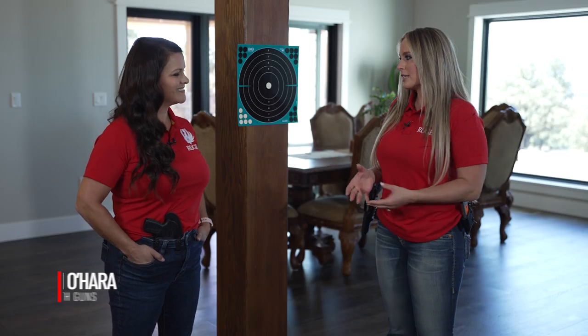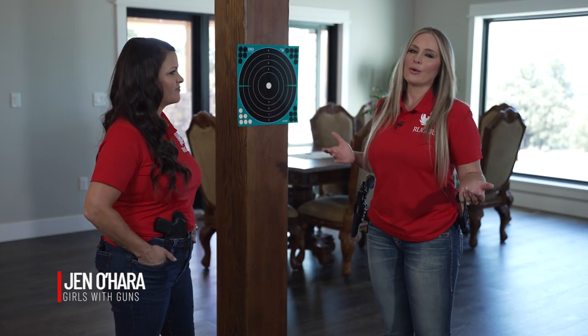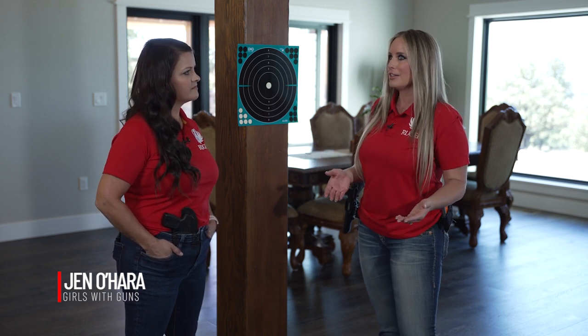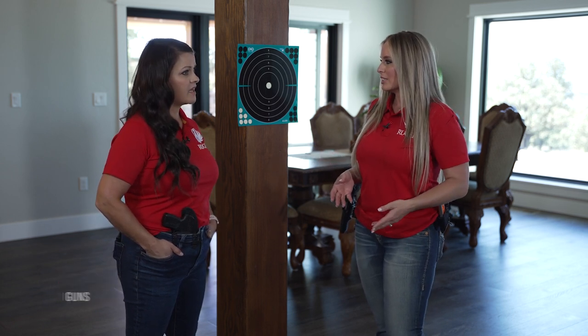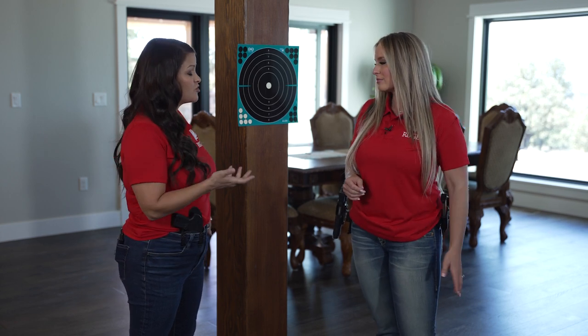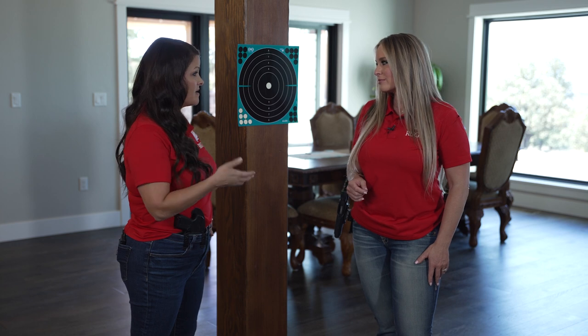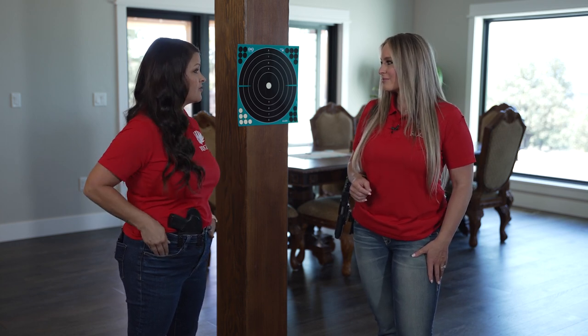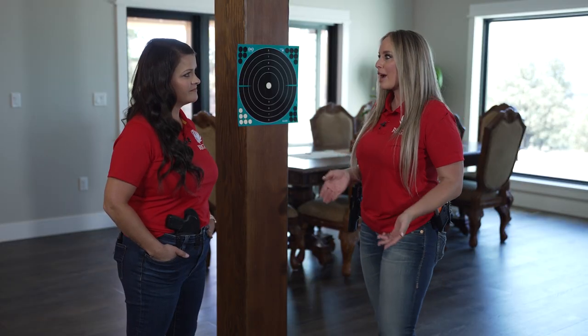We all have such busy lifestyles that breaking away from our day-to-day life and getting to the range is often really difficult to do. It is absolutely a hard thing to do, and there are so many ways that you can be at home and continue to sharpen your skills with your pistol. With the ammunition shortage that we're all experiencing right now, it's really put an extra value on dry fire practice.